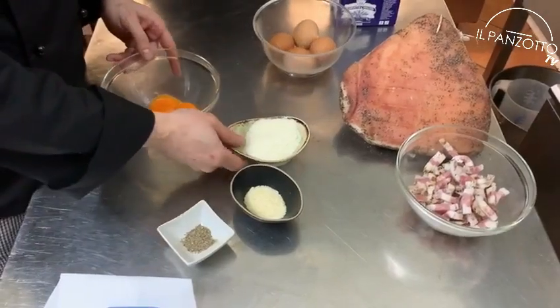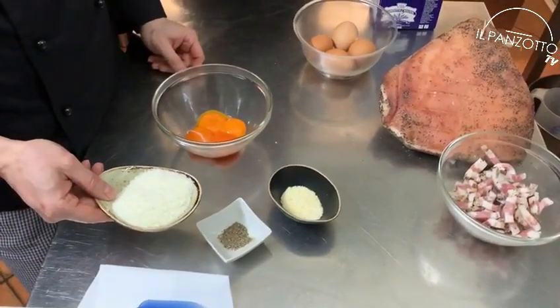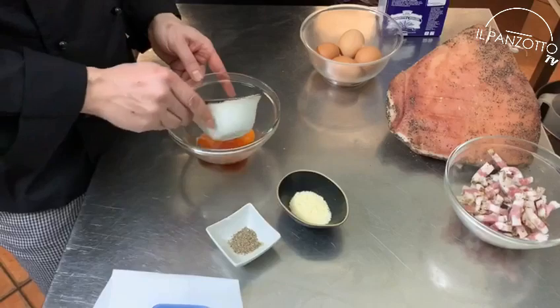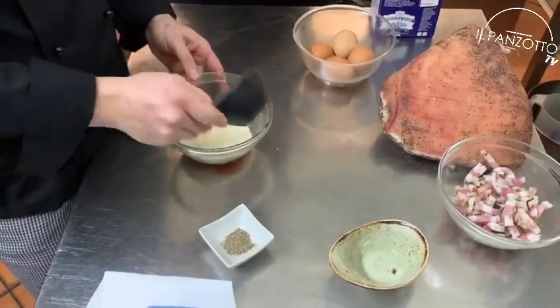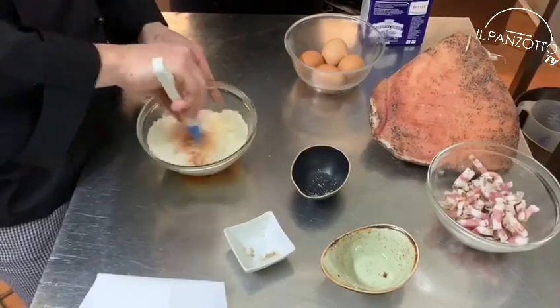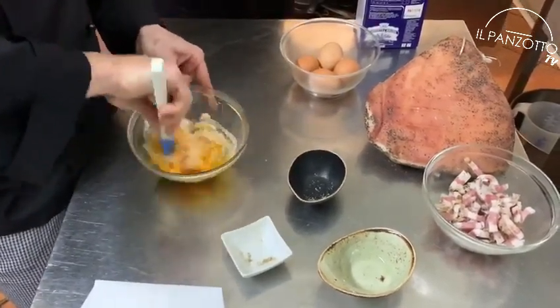In a cooking pan, we are going to create a creamy sauce with the egg yolks, the pecorino cheese, parmesan cheese, and black pepper.